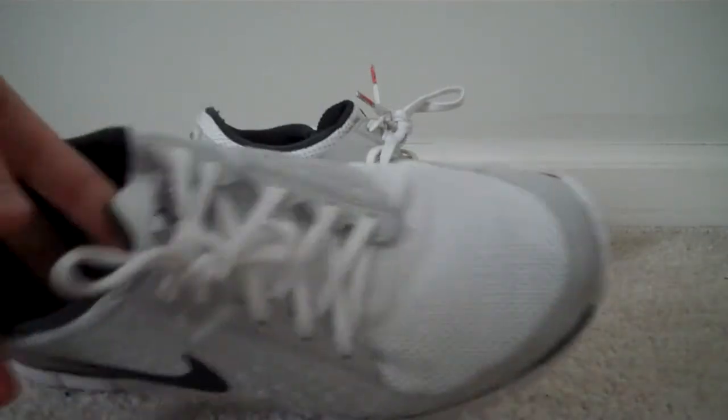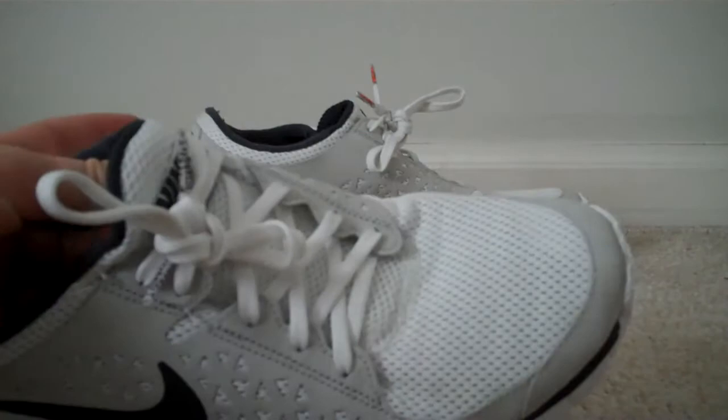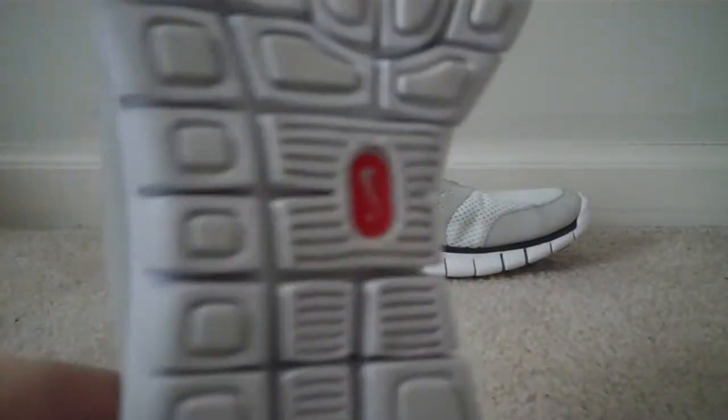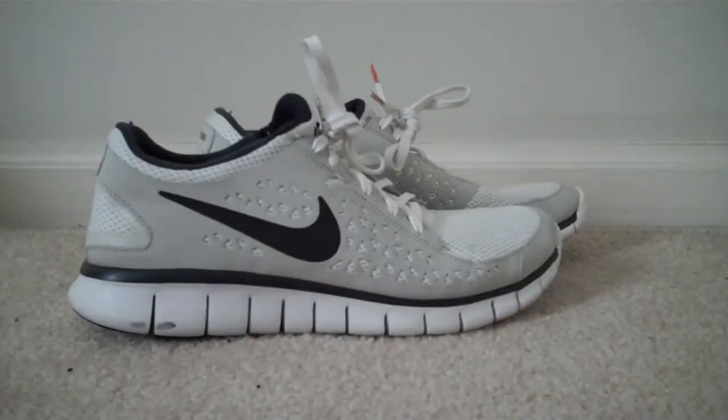Really comfortable. Me and probably two of my friends have them for when we work out. Also, they're Nike Plus compatible — you can buy that separately, though.